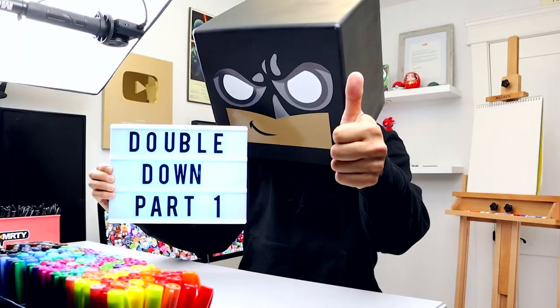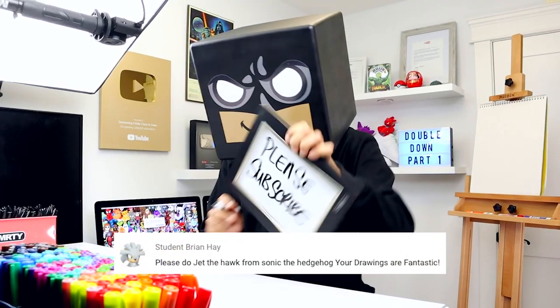What's up everyone and welcome to the club. In today's video, we'll be drawing Jet the Hawk from Sonic the Hedgehog.